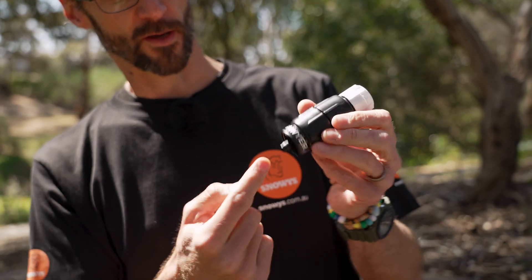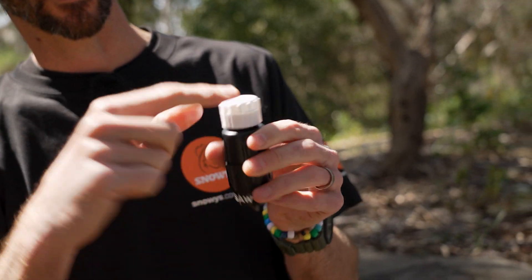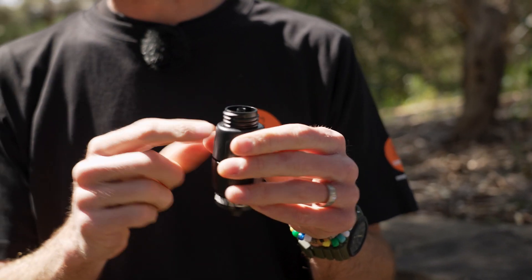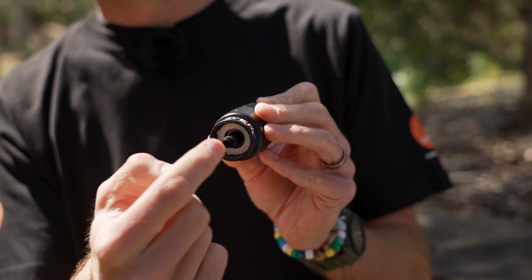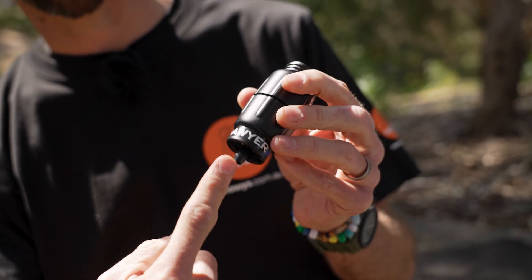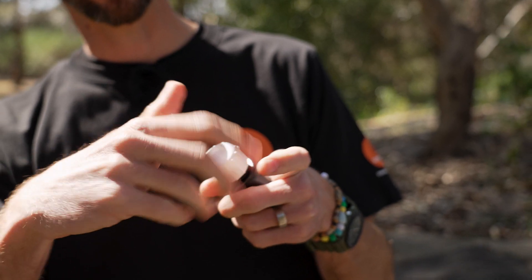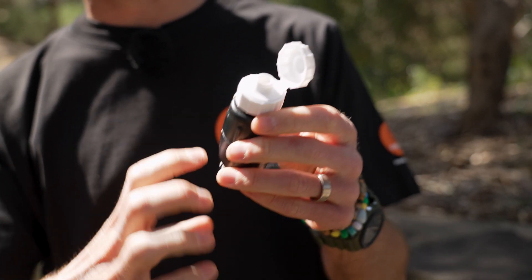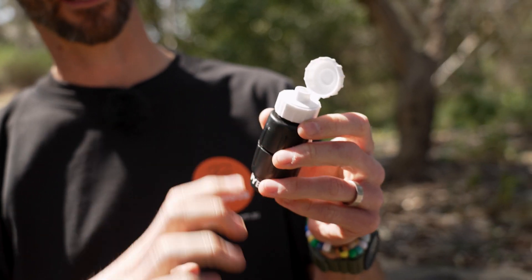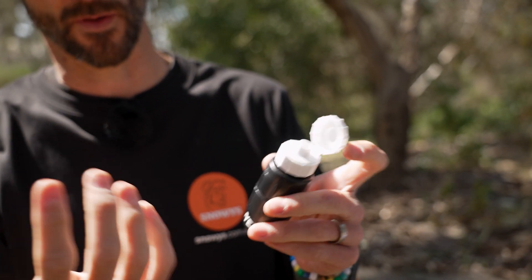Let's do a bit of a tour around the unit. The flow goes from the bottom through to the top. If I unscrew this, you can see there's a thread on top, an outlet here and an inlet there. So the water is pushed through this way, through the filter and out the top. This little cap here creates a drinking spout — if you add that on top of the bottle, it turns it into a sippy bottle.